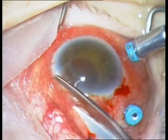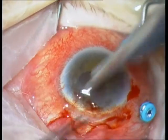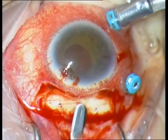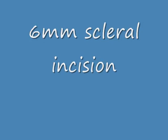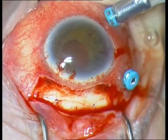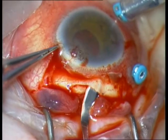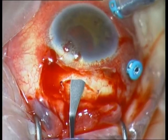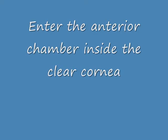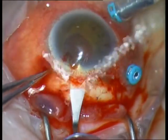The next step is a limbal peritomy at 12 o'clock to prepare a frown incision. I marked 6 mm and I'm continuing now with a bevel-up knife. A scleral frown incision from 12 o'clock — enter first the anterior chamber if the knife is in the clear cornea.